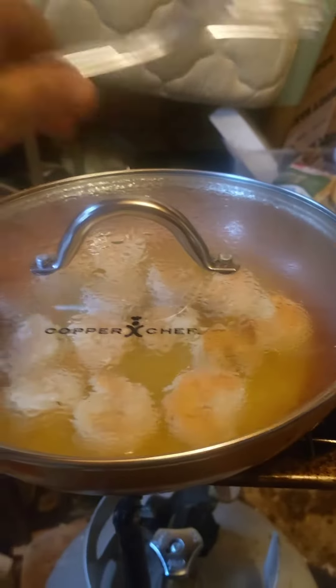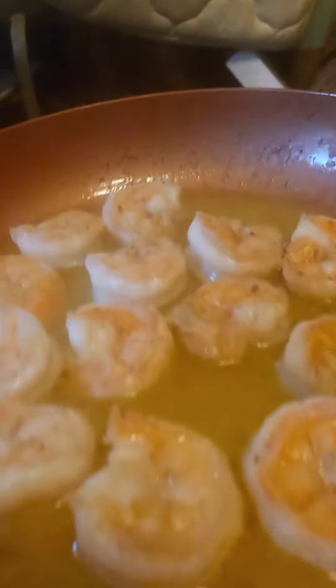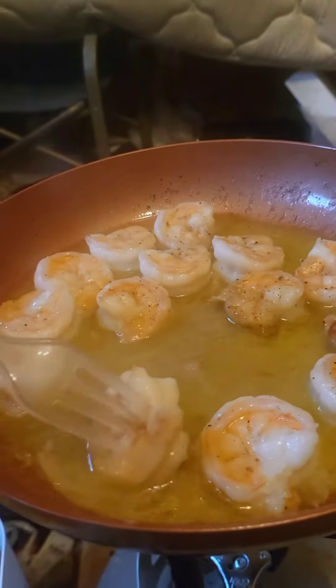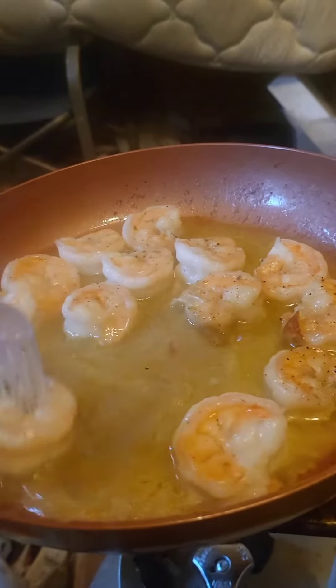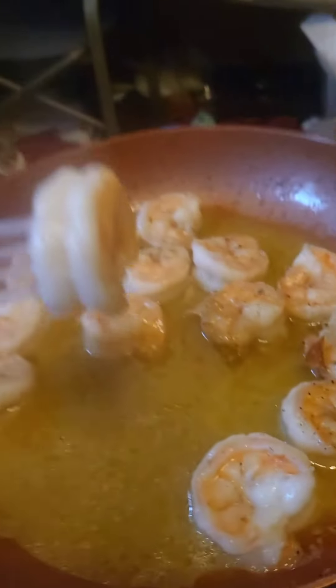They've been chilling for five minutes. Time to dig in and try it. Swirl it around in the butter garlic sauce. Get it soaking wet. Eat it.